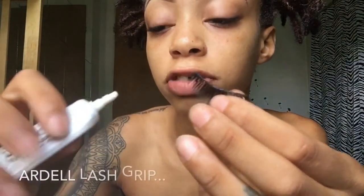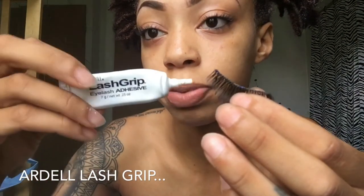This is Ardell Lash Grip eyelash adhesive. When I first used it, it did not do anything — I was like, why is this thing not getting tacky, why is it taking so long to dry? I didn't have patience, so that's why I went back to the black hair glue. I thought it just didn't work.